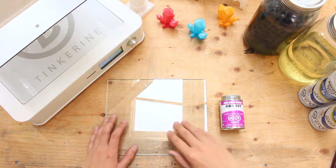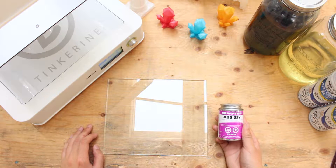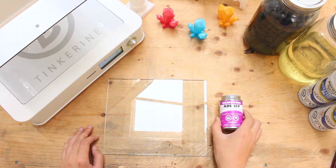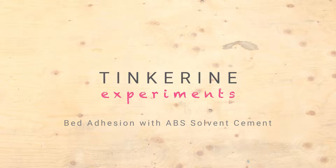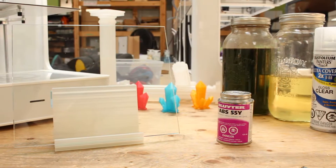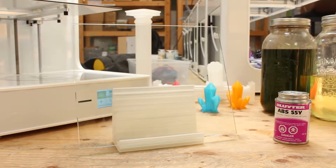Welcome to another Tinguini experiment. Today we are going to try out ABS solvent cement as a bed adhesive. I found this in a warehouse and was curious if it would work, so I decided to do an experiment on it. You can buy ABS solvent cement at your local hardware store. ABS solvent cement is normally used for welding ABS pipes together, but we are going to test it today and see if it's a good bed adhesive as well.